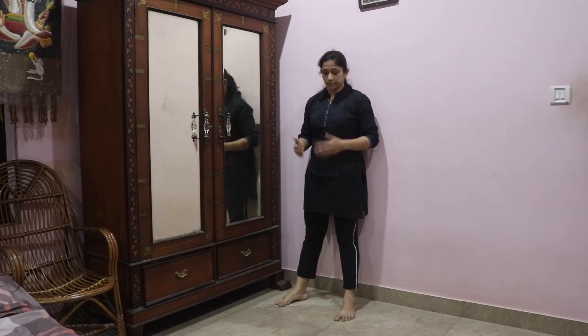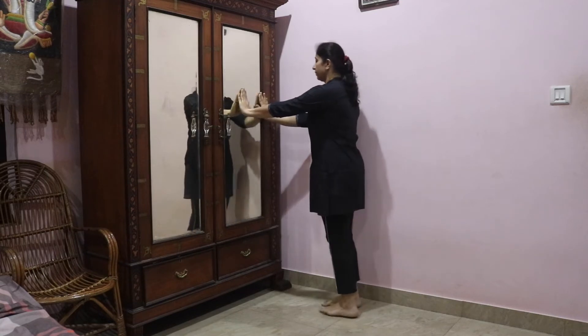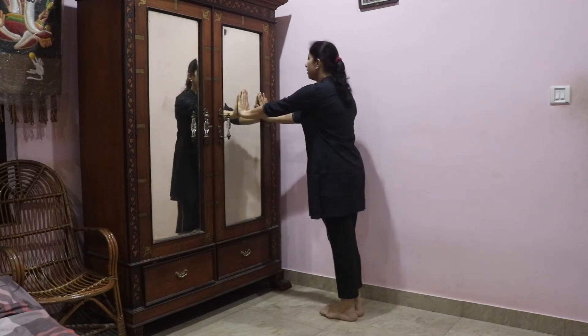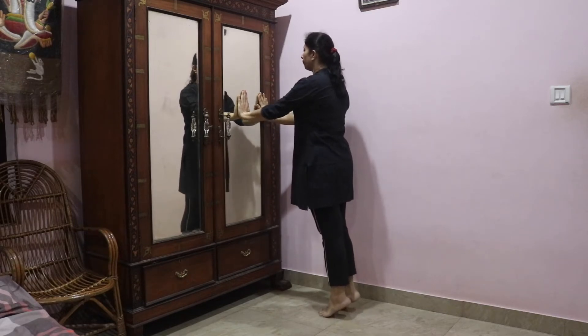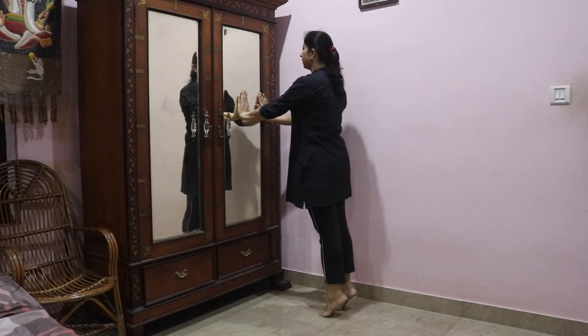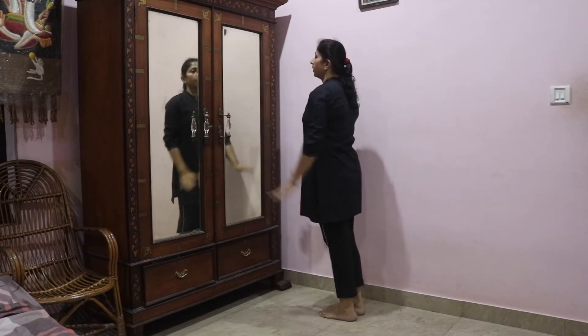The second exercise: you have to hold on to something, just support yourself onto something, and then raise your toes. Remain in that position for 5 seconds and then come down. Initially start with a low count of 2 or 3 times, each lasting for 5 seconds, and then gradually every day try to improve.